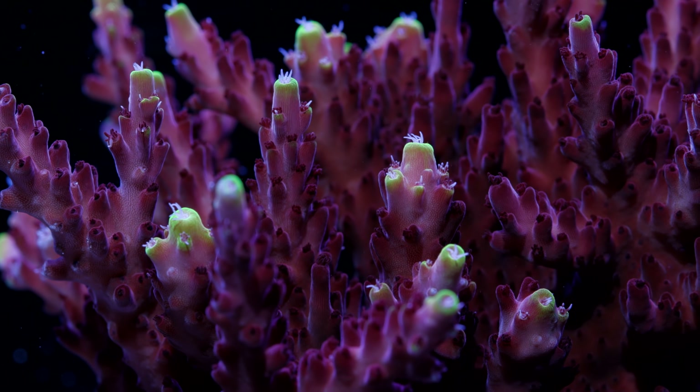So given the circumstances, Acropora have started to grow on me. I don't think they're the best thing since sliced bread, but they do have their charm, and it would be an excellent addition to this mixed reef system. So how did we end up rolling out the red carpet for these new Acros? Well, for starters, I wanted to try some new lights.